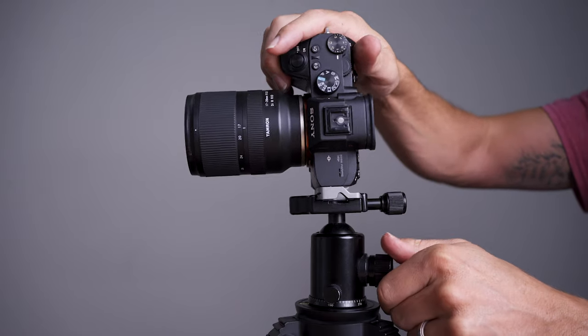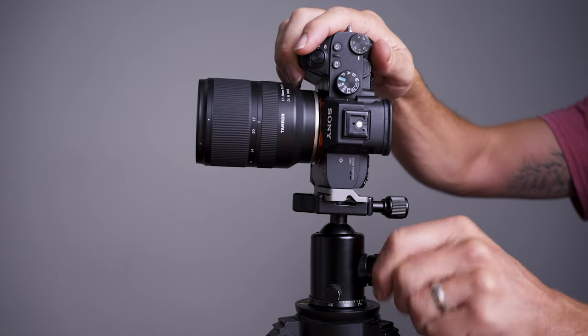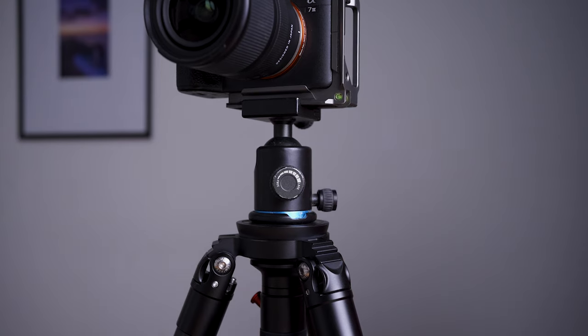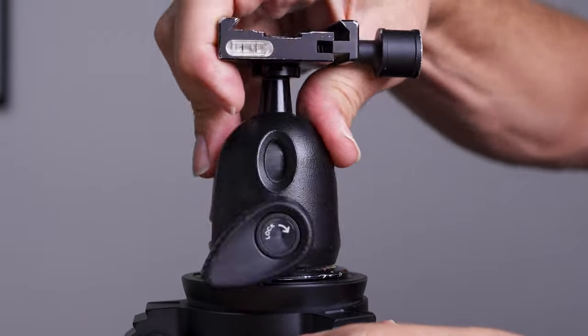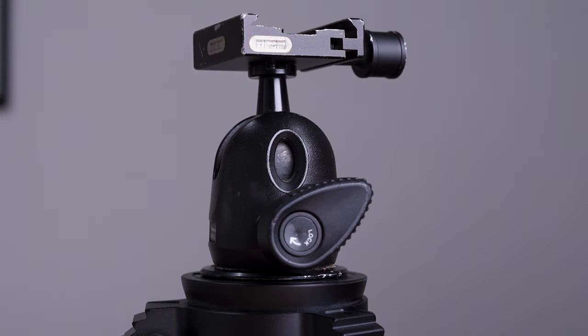The problem is if you're just a little bit out and want to adjust, you have to loosen it and it might not move the way you want. There are a lot of ball heads on the market — cheap ones and really expensive ones. The cheaper ones tend to be a little problematic: when you tighten them up the camera might move a little, or you tighten the friction knob and let it go and it settles. Some ball heads have one knob for everything — for panning, tilting, and moving the camera around.